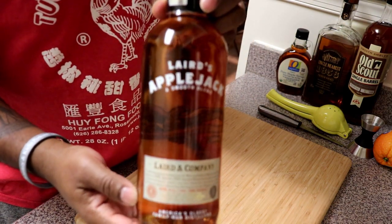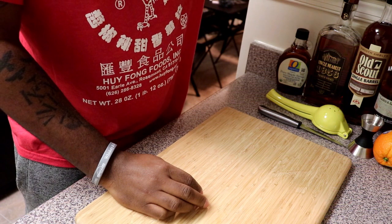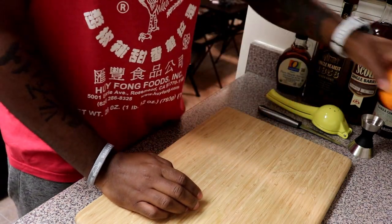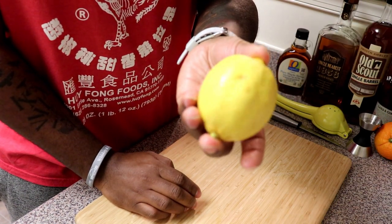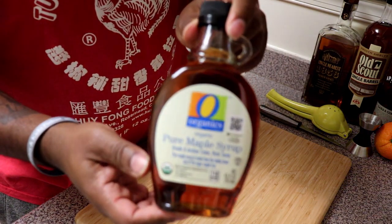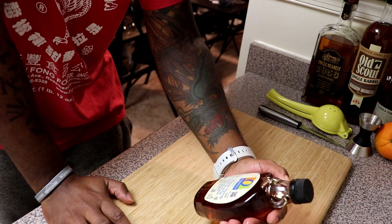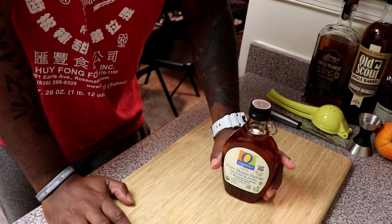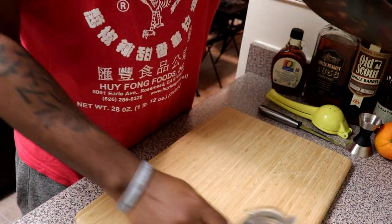First things first — I'm gonna show y'all this apple jack apple brandy that I picked up today just for this cocktail. I hope it tastes good, I heard about it before. It's gonna have fresh orange juice, fresh lemon juice, and this is what really brought me in to wanting to try this cocktail: pure maple syrup. The recipe calls for Grade B but I couldn't find Grade B, so I got Grade A. I'll find Grade B later and see the difference between the two, but we're gonna try this one way or another.